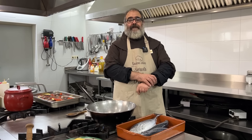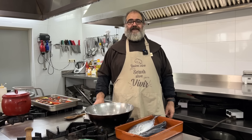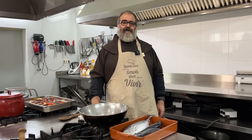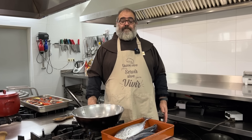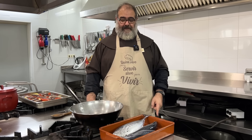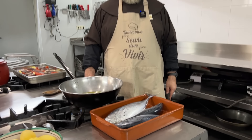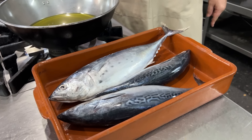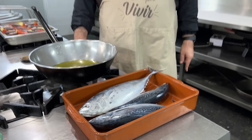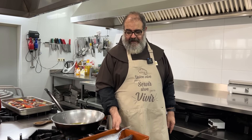Agradecimiento a muchas personas que pasan por aquí, casi incontables, algunos con presentes, otros simplemente con el saludo. Y mi agradecimiento más sincero a Bautista, que es el que me ha traído estos pescaditos, vacoretas, le dicen aquí en Valencia. Son pescados del Mediterráneo. Buenas ocasiones para cocinarlos con una de esas recetas que pueden servir con cualquier pescado.